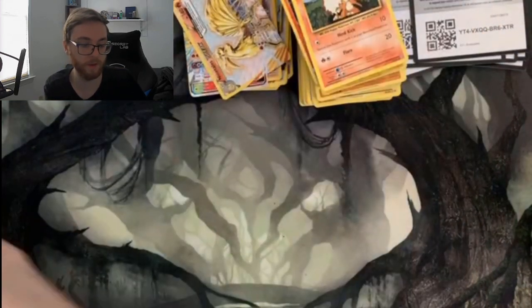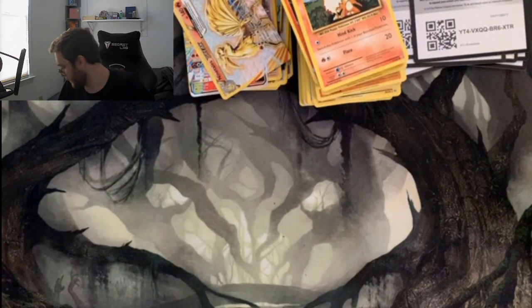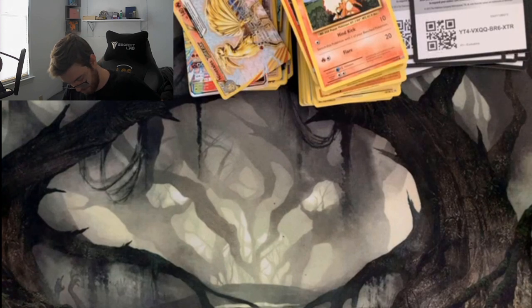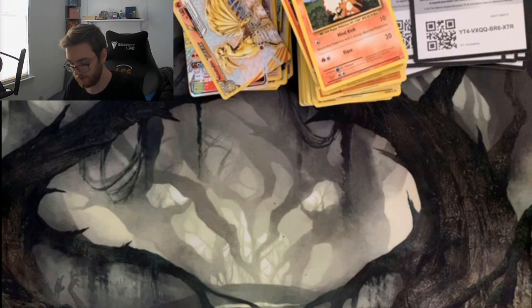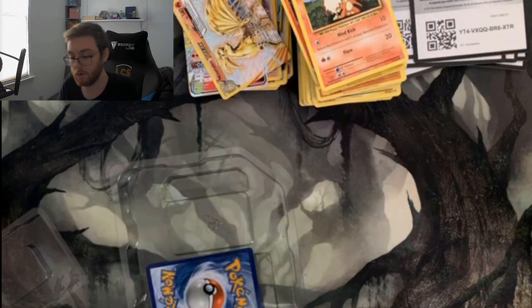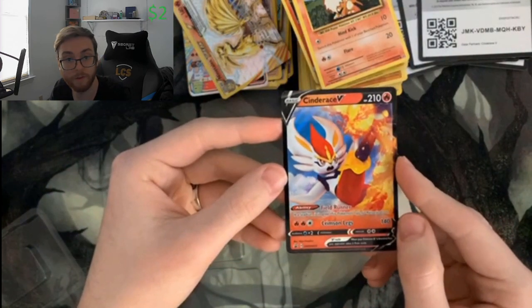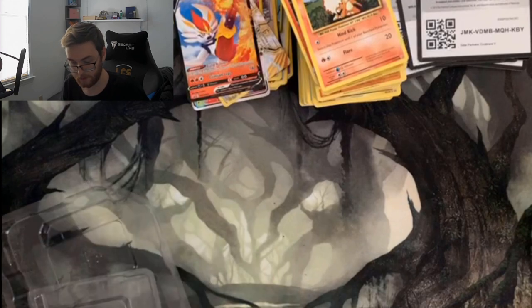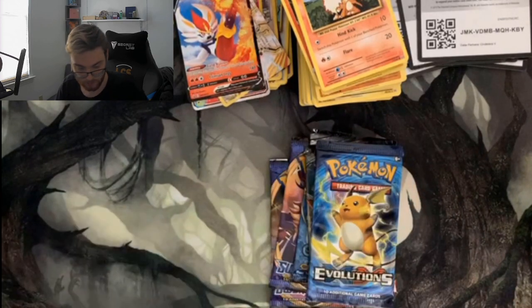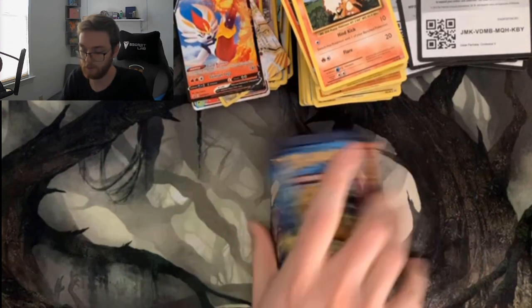One more tin left — the Cinderace tin. Once we're done with this it'll be the end of the video. All of this together cost me around a hundred bucks to pick up all these different products. Here's the code, and this is our Cinderace promo. The packs are Sword and Shield, Sword and Shield, Cosmic Eclipse, Burning Shadows, and Evolutions. We'll open it similarly to the last one, probably in reverse order.